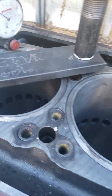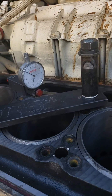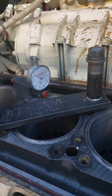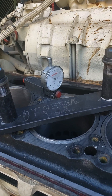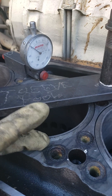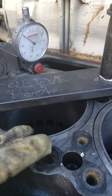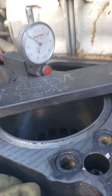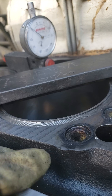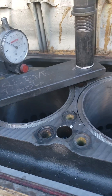They're all new wet sleeves going in, and the spec when you install these things is there's got to be a negative protrusion — the sleeve has got to go underneath the rim. The surface of the sleeve rim has got to go between 0.042 and 0.048 thousands below the rim surface of the block, not the head. So these have all been done.